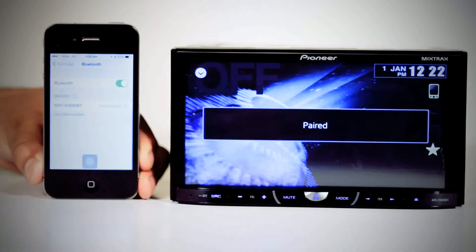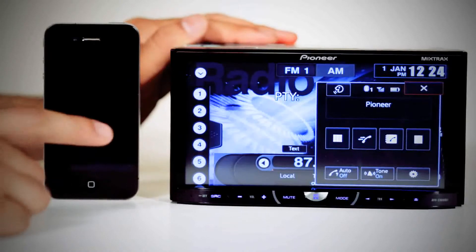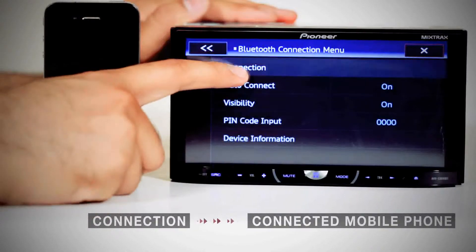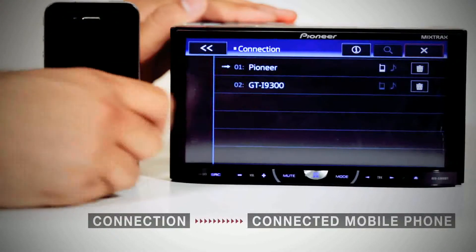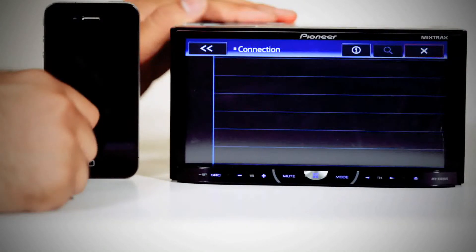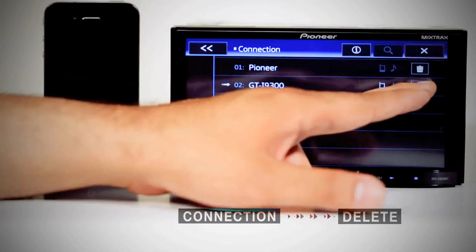To check the options in the Bluetooth menu, press the mobile phone icon, then press the settings icon to see connection details. Press connection to see the list of paired devices and select the device you want to use. You can pair up to three devices.